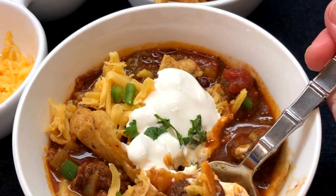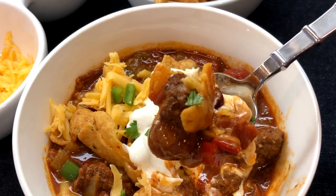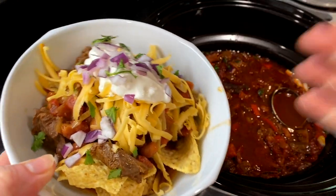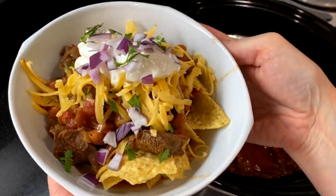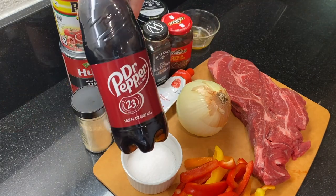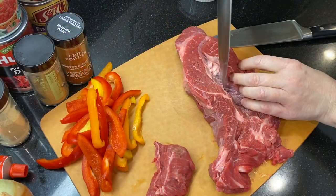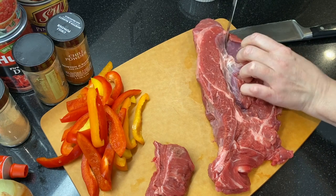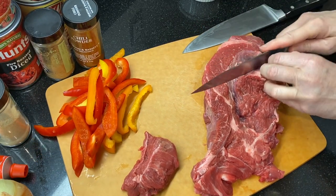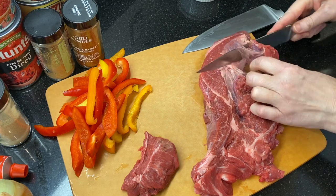Next up is our crock pot chipotle chili — this one might just be my new favorite. It gets its flavor from plenty of chipotle and adobo sauce, some spices, and a touch of Dr. Pepper. And if this is your first time on our channel, we believe that sharing homemade food spreads joy and touches lives, and we'll show you how to make delicious dishes you can share with everyone you love.